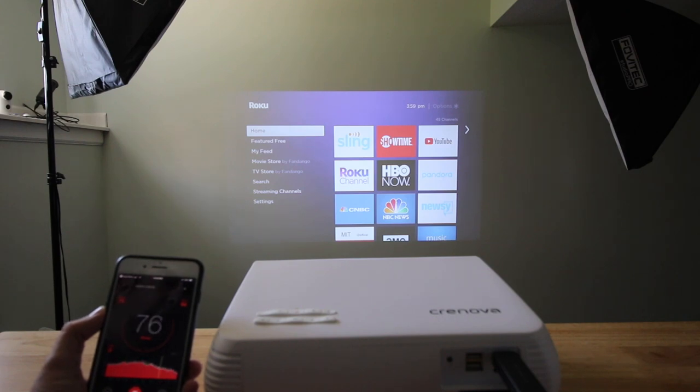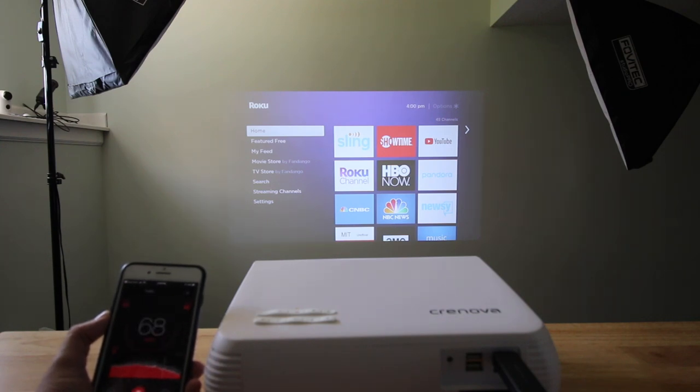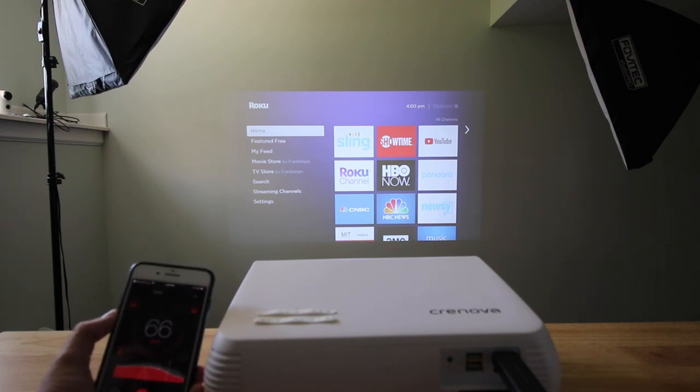I'm using a sound measurement app on my phone to show how loud in decibels the fans that cool this machine actually are. As you can see, I'm talking right now and it gets up to about 83 or so, but if I stop talking you'll see what it actually measures. It comes in at about 66 to 67 decibels, which isn't too loud. My talking peaks at about 88 decibels, so not too bad.